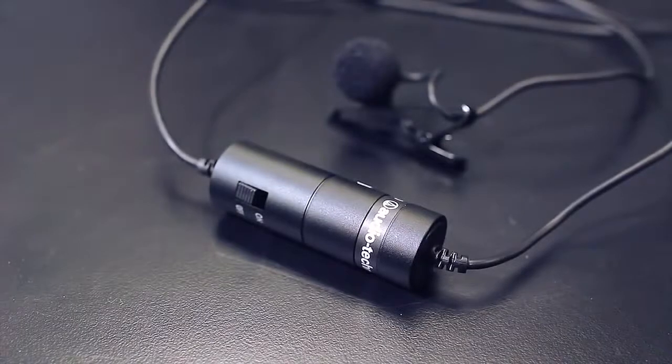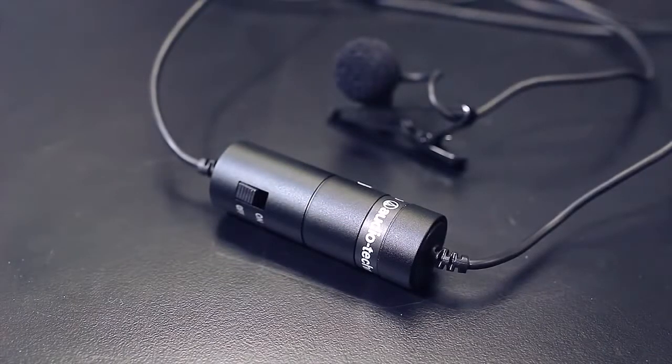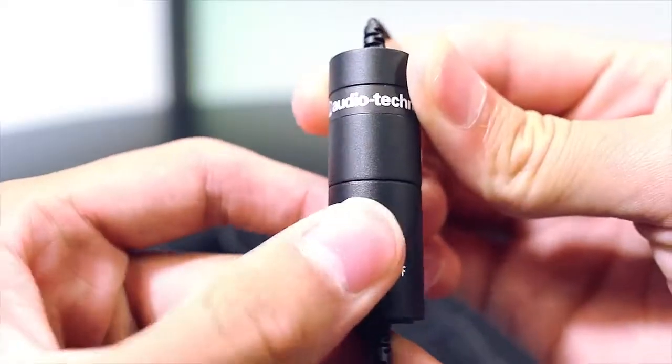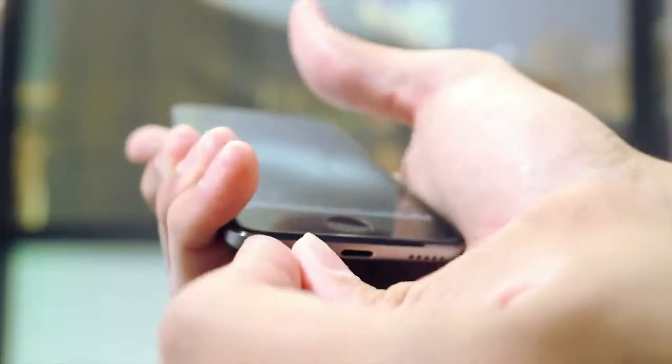Hey, I'm Michael Artsis, thanks so much for watching GeekBeat. This is the ATR3350 from Audio-Technica. It's a great little microphone that takes a watch battery and has an on and off switch. It's a lav. It has a long cable and it works with a DSLR, which we're using it on now, or a mobile phone like an iPhone.